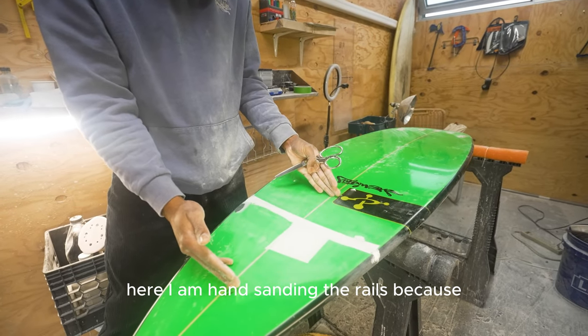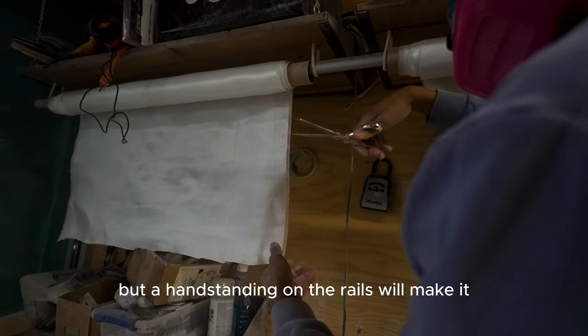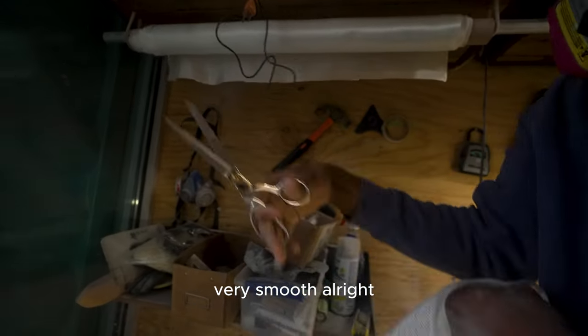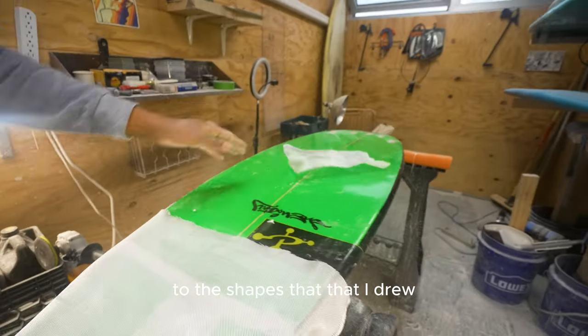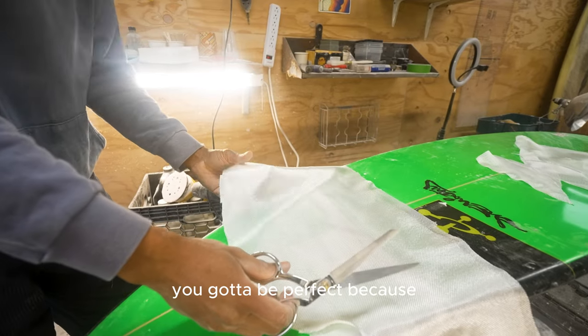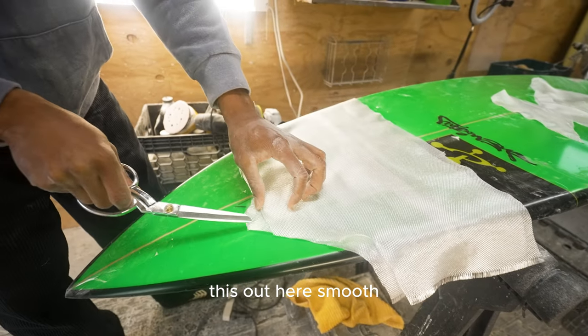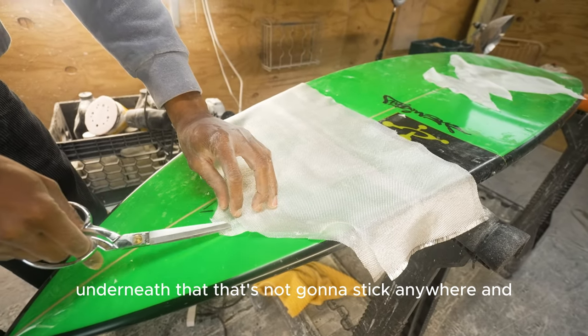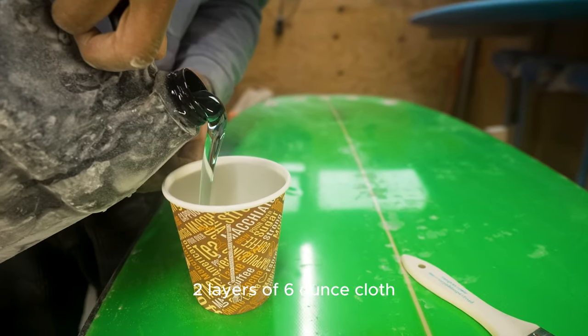Here I am hand sanding the rails — with the machine you can do a lot, but hand sanding on the rails makes it very smooth. I'm cutting the cloth down to the shapes that I drew. You don't have to be perfect because it's only going to stick to the sanded area; the unsanded smooth surface underneath won't bond.